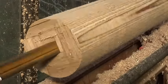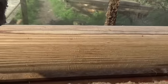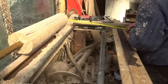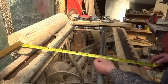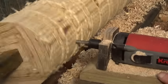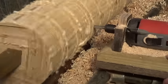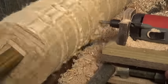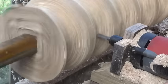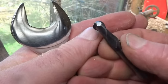And all that went well. I turned them down to a cylinder, and then I deployed a template that I'd made. I carefully took down the shape with a square-ended bit, and then finished them with a round-nose bit.